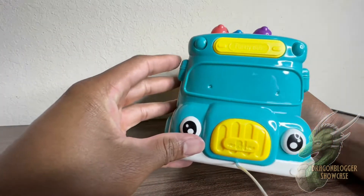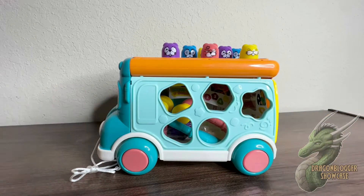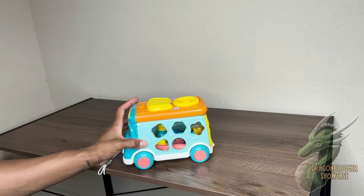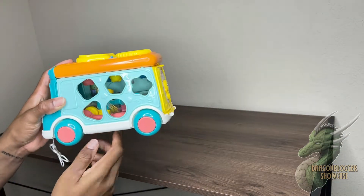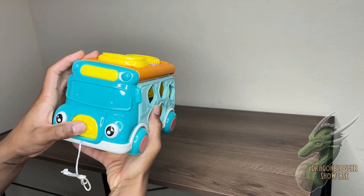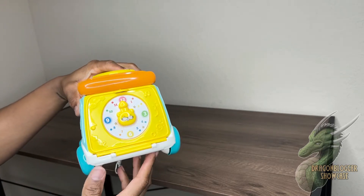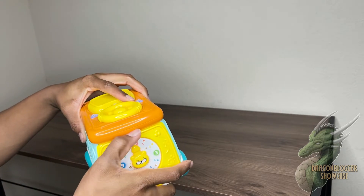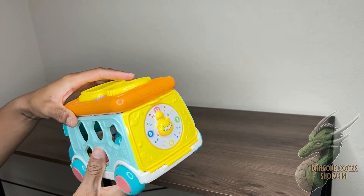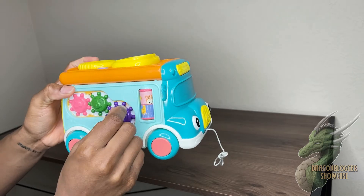It has little indentions on the front window where you can put the driver sticker. The bus is about six inches tall and about nine inches long. It has a little string, a little button on the front, and a clock on the back. It's a really, really solid toy — I really recommend it.